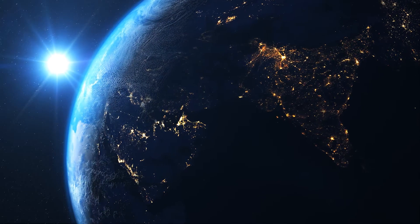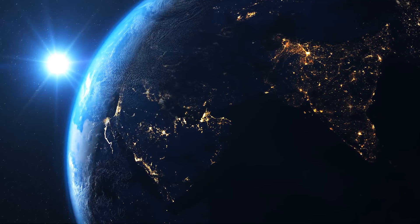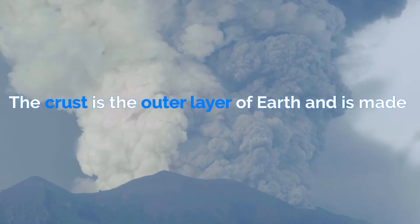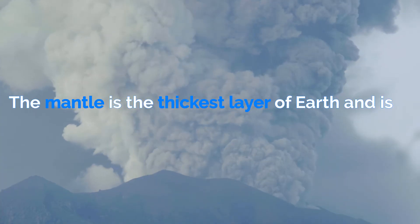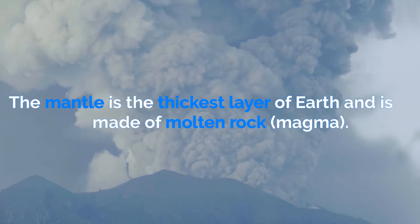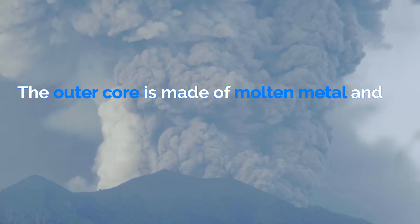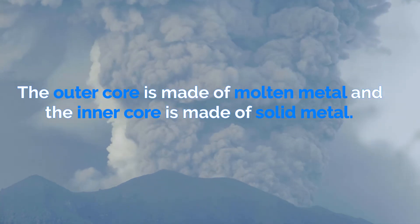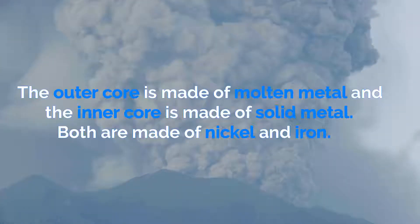As I'm sure you are aware, the earth is made up of four layers: the crust, the mantle, the outer core and inner core. The crust is the outer layer of earth and is made up of tectonic plates. The mantle is the thickest layer of earth and is made of molten rock, also known as magma. The outer core is made of molten metal and the inner core is made of solid metal. Both of these are made of nickel and iron.